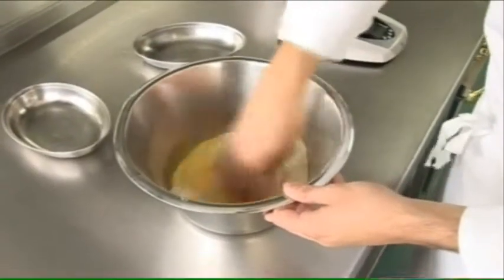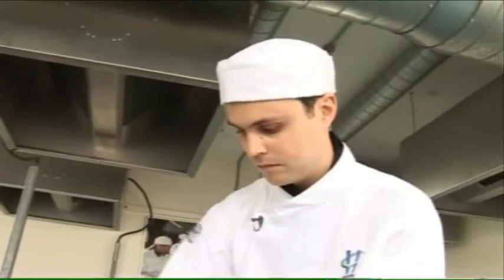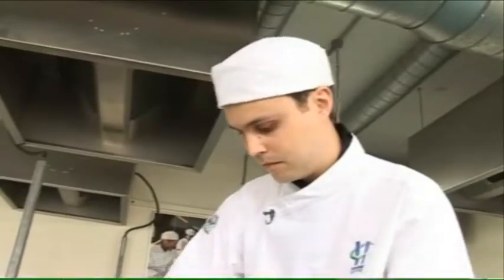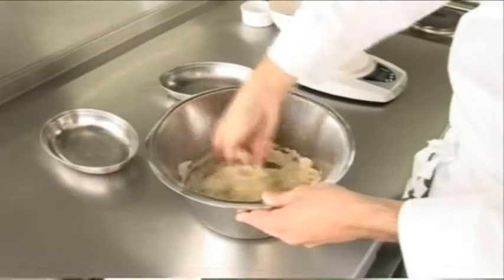Now I'm going to get my hands dirty and mix this all up. This needs to get to the consistency of almost like a bread dough. I'm going to mix it all in and then I'm going to knead it together.